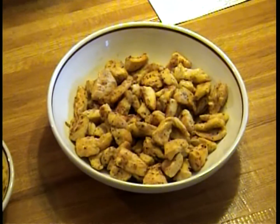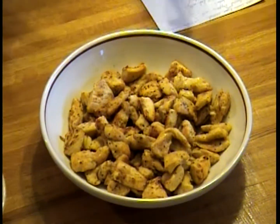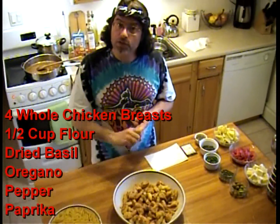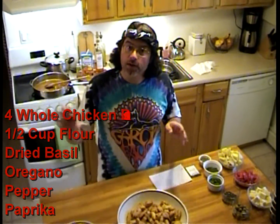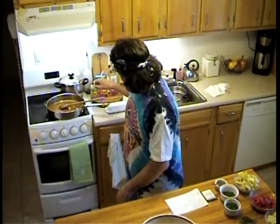I took a Ziploc bag, put in about a half a cup of flour — not too much — and added dried oregano, dried basil, a little pepper, and a little bit of paprika. Put the chicken in, gave it a nice shake to get it all coated. When I took the chicken out of the bag, I made sure almost all of the flour came off — we want just a very light coating.